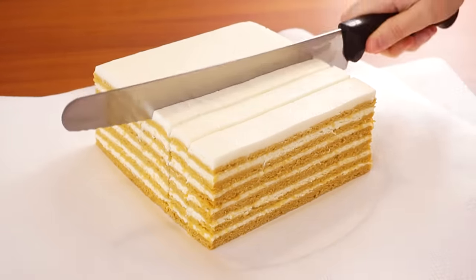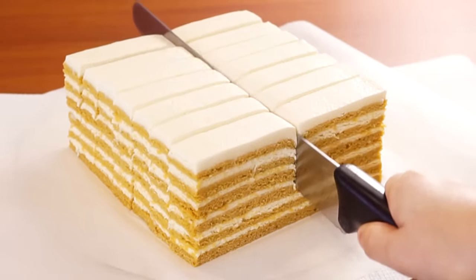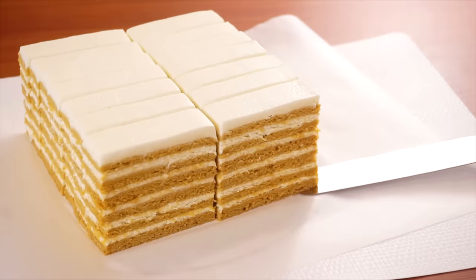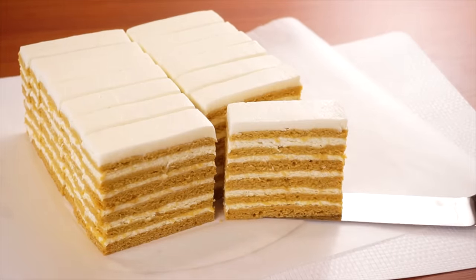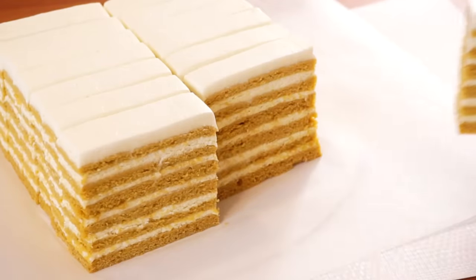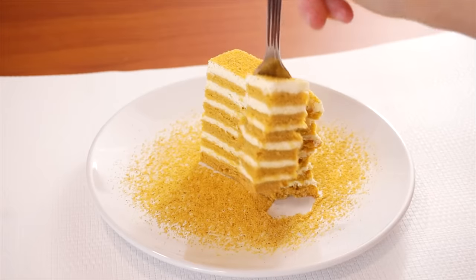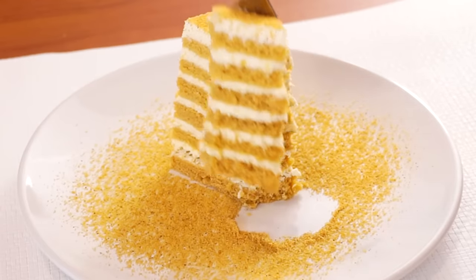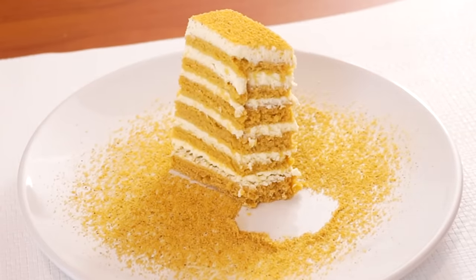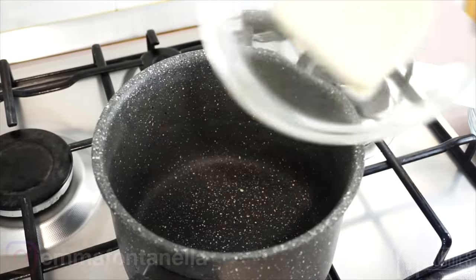Hey guys, today we're making possibly the most delicious cake you'll ever have — Russian Medovic honey cake. I was blown away by the flavor combination of these thin nutty caramelized honey cake layers and that tangy yogurt cream. You really need to try this one because no words can describe how incredible this cake is.